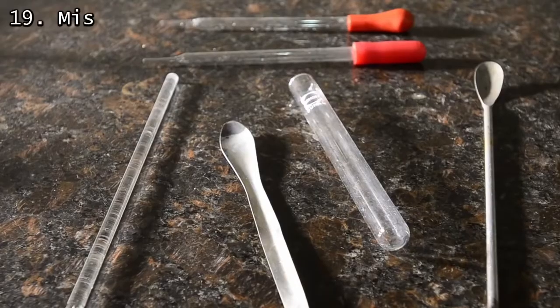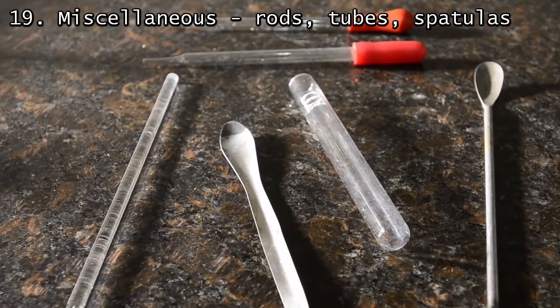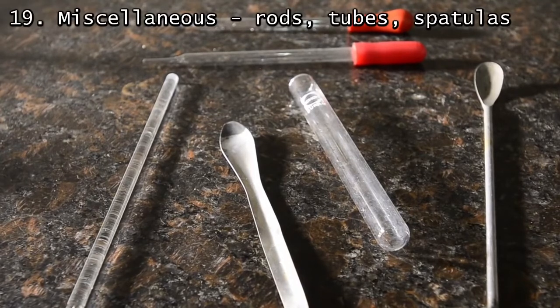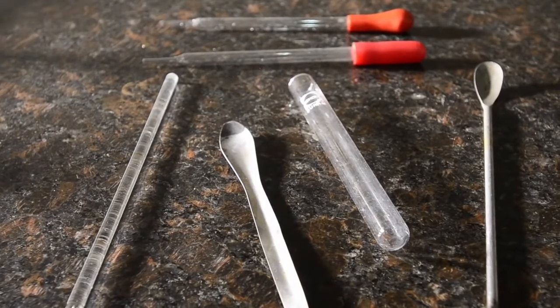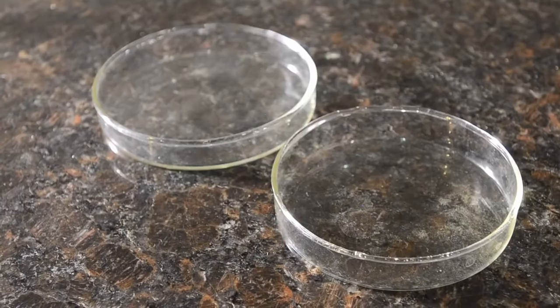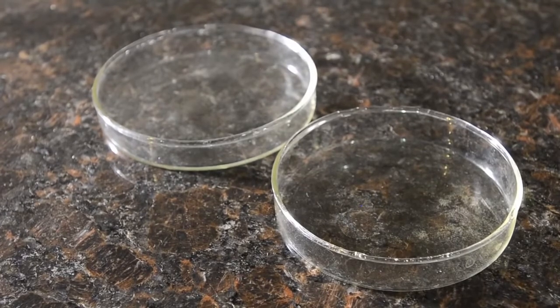Finally, some miscellaneous but useful stuff: glass rods, glass tubes, spatulas, test tubes. Ironically, we don't use test tubes very often, yet they remain the iconic symbol of chemistry. Pipettes for dropping liquids are useful. Petri dishes are also very useful for evaporating solutions and for weighing solids.